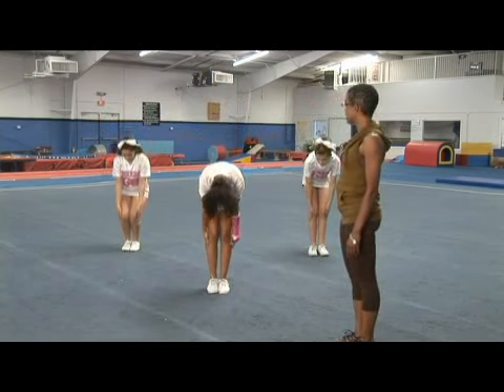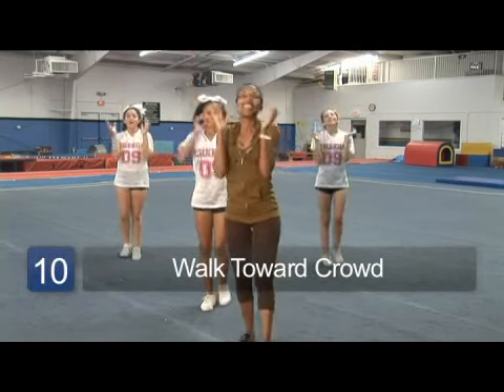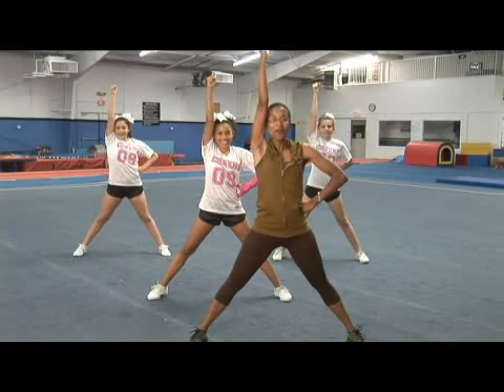We all land at the same time, and then we go up to our crowd on go, fight, win. Let's hear it — go, fight, win. Last time, go, fight. We all end out on win. I'm Roslyn and that's how you do a go fight win cheer.